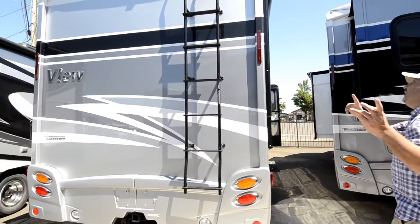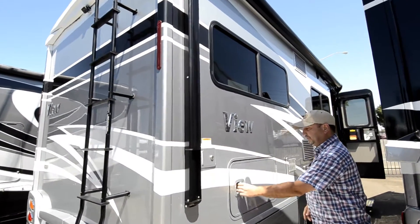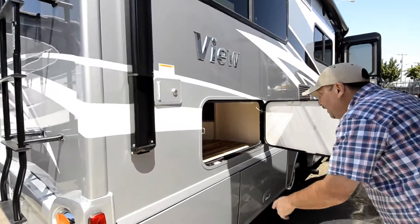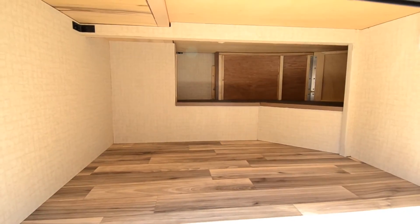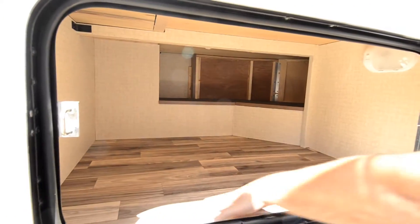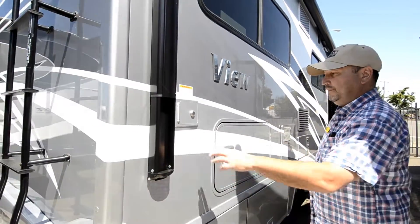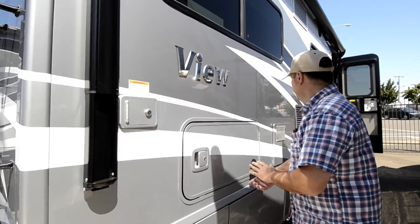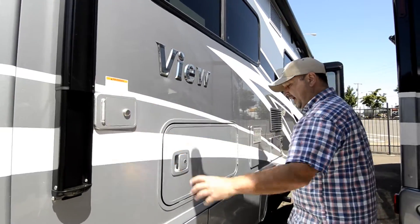Right here you have your power awning with speakers, and more storage here. You do have access underneath the bed to get to this area, and it's all finished inside real nice. Also, if you're going to dry camp, you can fill up your fresh water tank here, and it's lockable so people can't access it. Got some more storage right here as well.